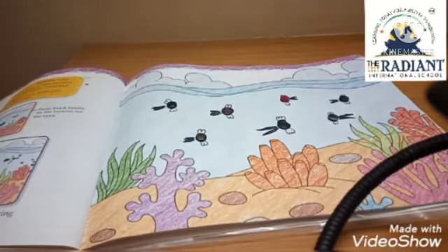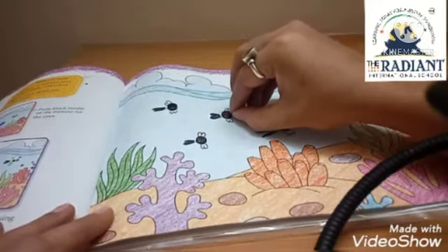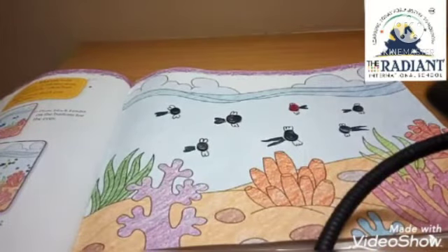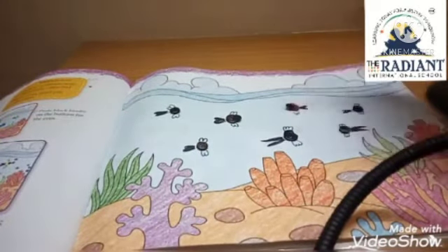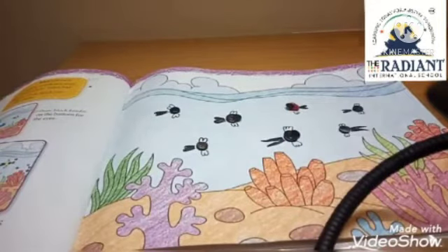Now we are adding the eyes. A black button goes on top for the eye — position it to the side so the effect looks good and the eye is placed correctly. For all the fish, position the eye button to the side. If you have any colourful buttons at home, you can use those too.